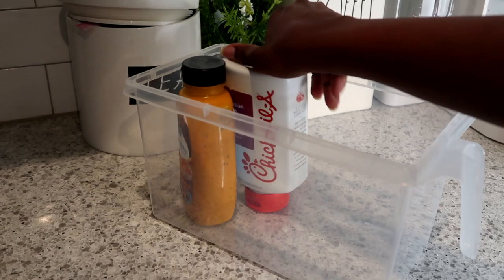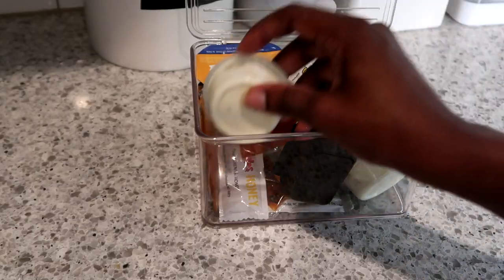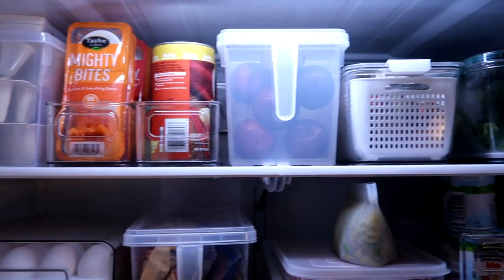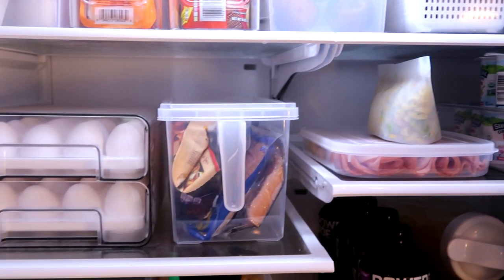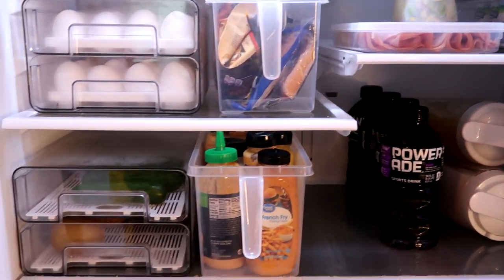I ended up putting all my sauces in this plastic container, which is so handy — when we're eating dinner and want sauces, we can just pull the whole thing out and keep them all together, easy grab and go. I also found a plastic bin for any extra sauces we get. That's the end of it, you guys! We're loving the organization and I'm super excited we actually did it. Let's hope it lasts — thank you for watching!